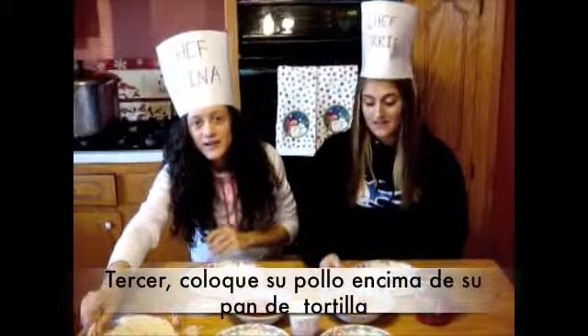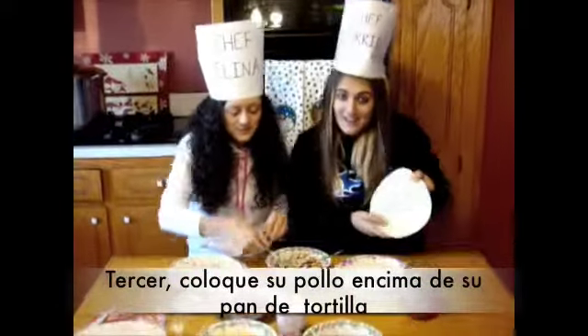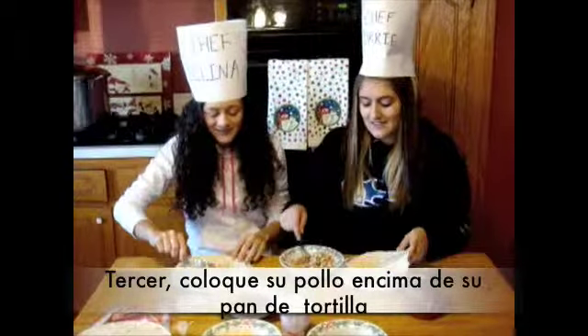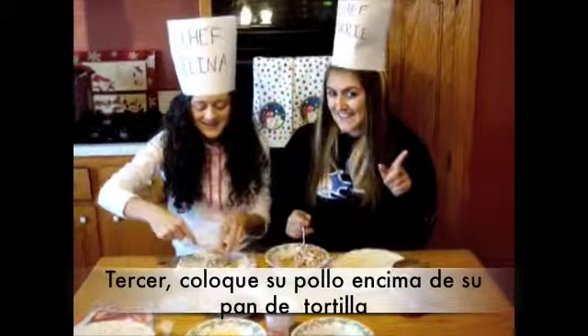Third, take a tortilla shell and place your desired amount of chicken on top. Spread the chicken around evenly so that each bite is filled with chickeny goodness.